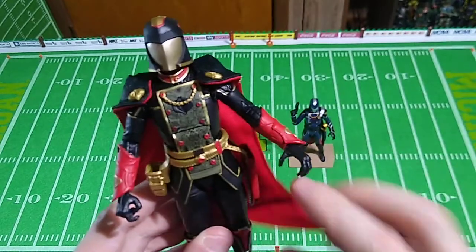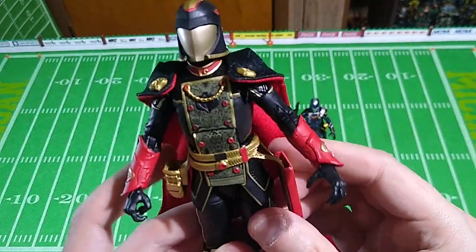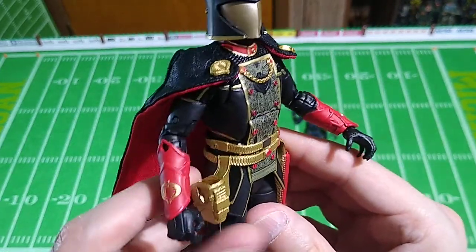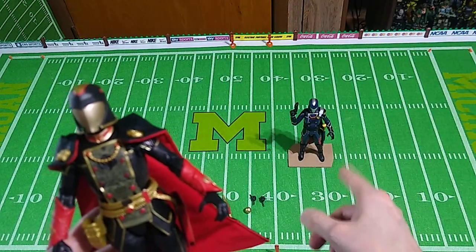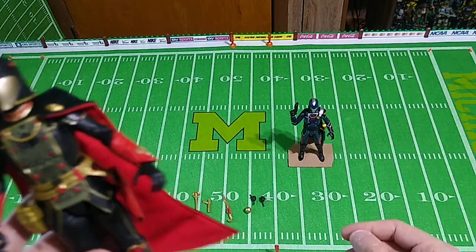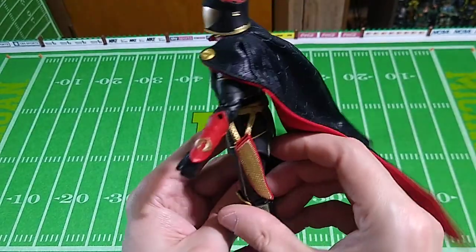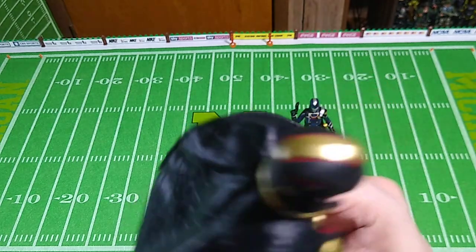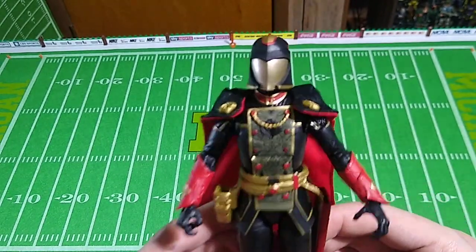The soft goods on this figure are just a little different than on the regular issue Cobra Commander. He's got a belt with a sword sheath and a pistol holster. Why would he have a pistol holster? Because the other Cobra Commander did not. Well, it's because he comes with a different weapon — we'll look at that in just a minute. Let's just admire it, folks. I think that looks really cool. Look at the red and gold highlights on the helmet there. The power of paint, folks.